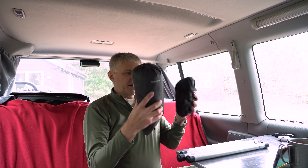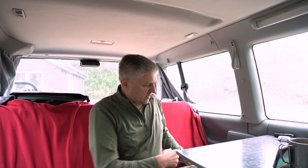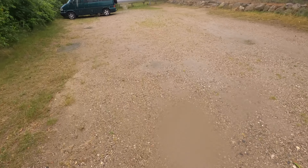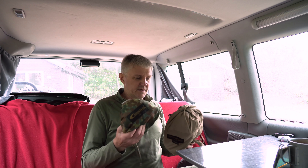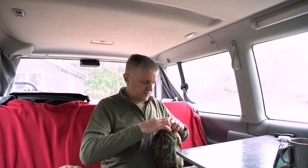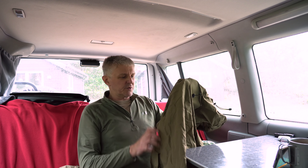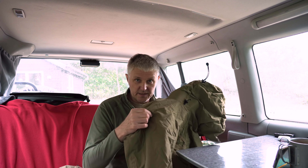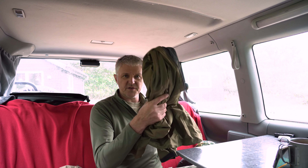Das ist also mein Dach – das ganze Tarp mit Stangen und Heringen ist die Ausrüstung für mein Dach. Jetzt habe ich also eine Unterlage, da liegt die Schießmatte drauf, und ich habe ein Dach. Da kann schon nicht mehr viel passieren. Aber ich muss ja vielleicht nach vorne rennen, irgendwas aufbauen und so weiter. Und da braucht man eine vernünftige Klamotte. Dazu habe ich zwei Sachen. Hier habe ich einmal eine Jacke drin. Da geht jede gute Gore-Tex-Jacke – die muss ein bisschen größer sein, weil man die über die anderen Klamotten ziehen kann. Da ist eine vernünftige Kapuze dran und das Ganze ist schön einstellbar. Das ist eine Arc'teryx Alpha LT, die ist bei mir schon ewig im Einsatz und funktioniert hervorragend.